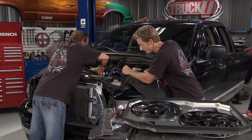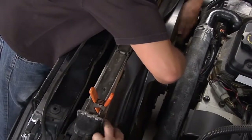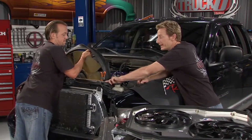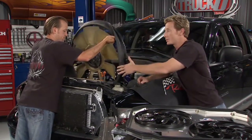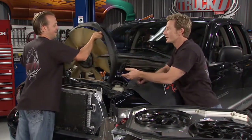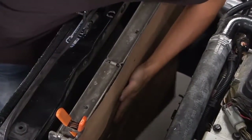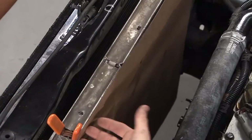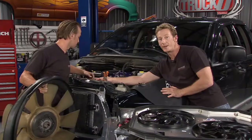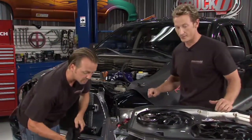Now let me get the old one out of the way so we can start getting the new one in place. One thing you want to watch out for is the fins on the radiator. What we've done is put some cardboard in front of it so it doesn't get damaged when Matt drags the shroud past it. We'll put a little clamp on either side to keep it in place. You don't want to damage the fins — I've seen some people actually put holes in it trying to protect it, and then you've got to replace the whole thing.